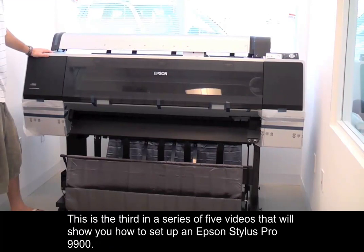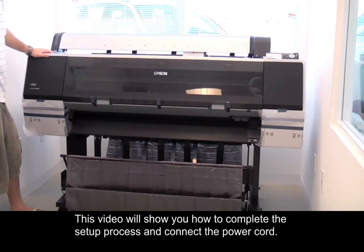This is the third in a series of five videos that will show you how to set up an Epson Stylus Pro 9900. This video will show you how to complete the setup process and connect the power cord.